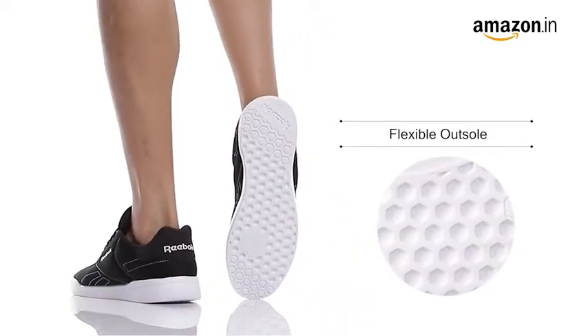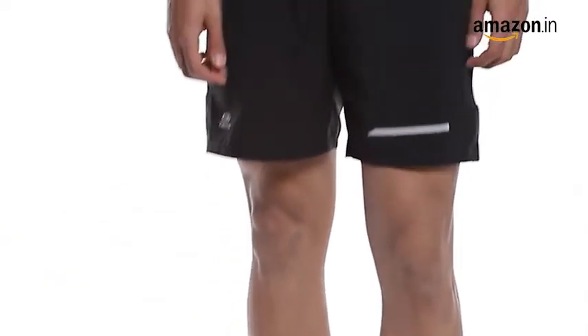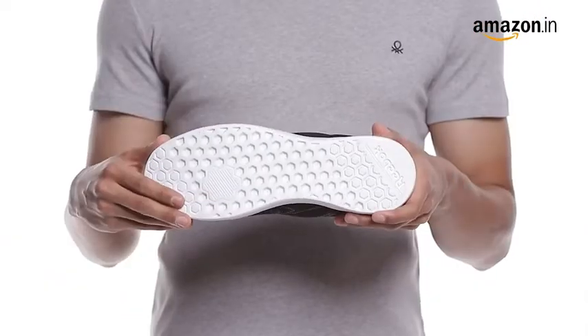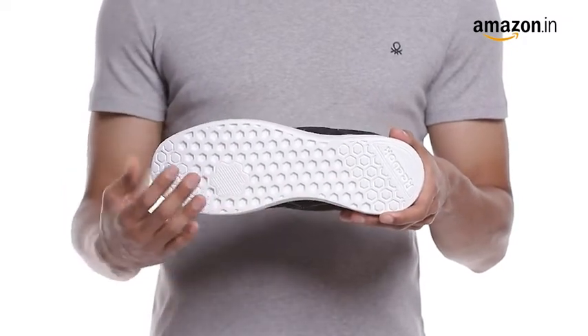These shoes are a perfect choice for running. Pair them up with your staple running shorts and get going. You can measure your foot size in centimeters and use our size chart image to identify your equivalent UK size.